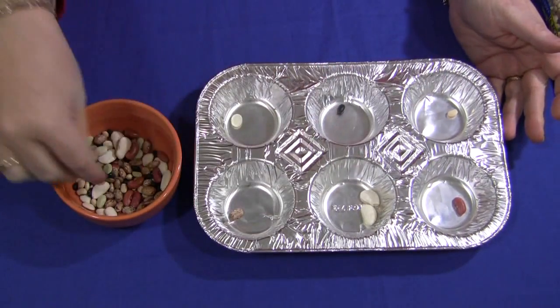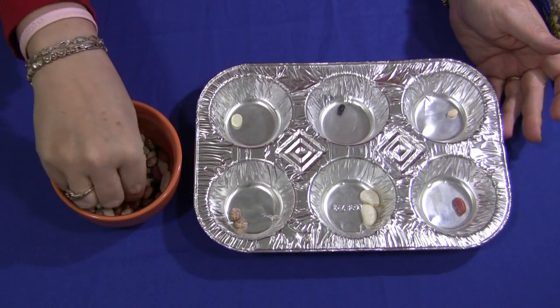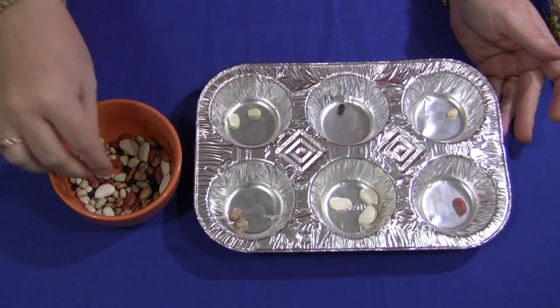Children would simply sort the beans from the bowl that you have set out for them, and they would continue until they've sorted all the beans.